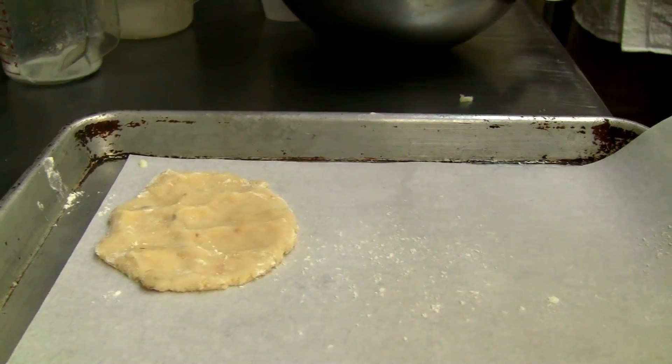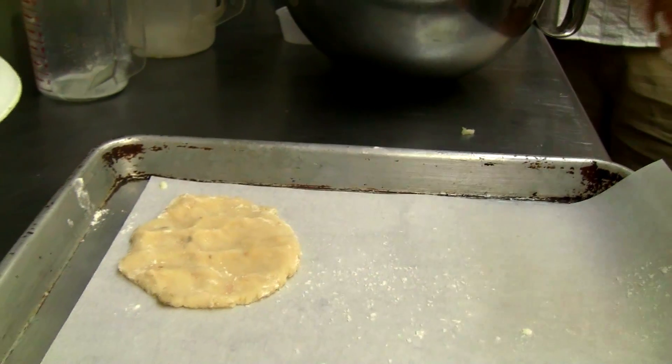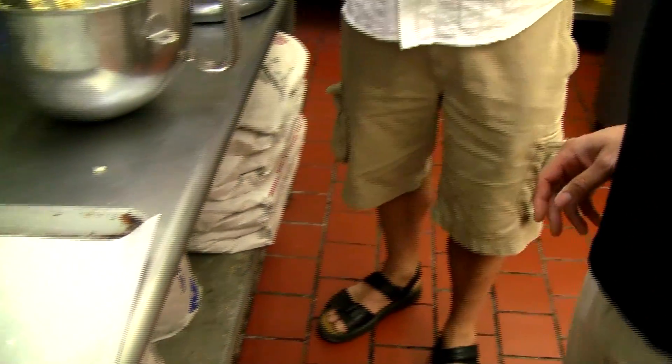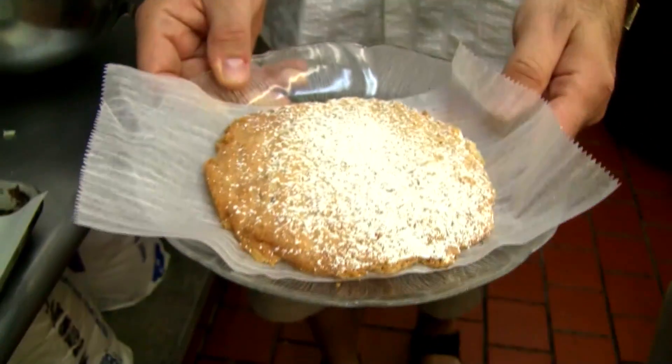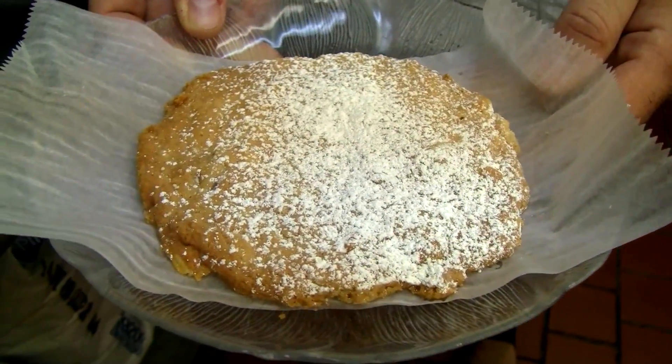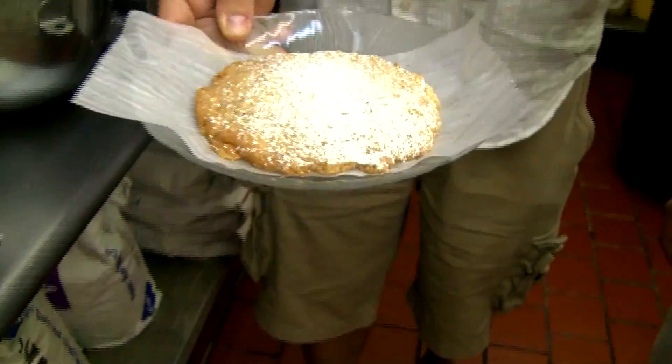This is actually a smaller scoop than I usually use — I use a size 16 scoop to make these. That's the finished raw product. And you put some confectionary sugar on top. They bake for about 12 to 15 minutes in a convection oven at 325 degrees.